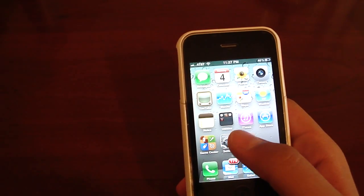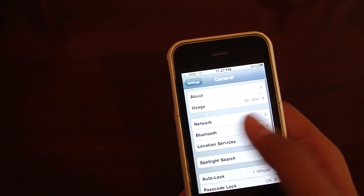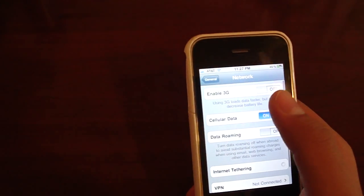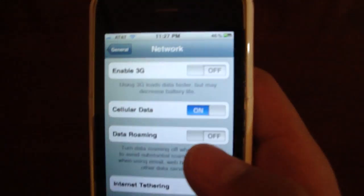You're almost done. The first thing you need to do is go to Settings, General, Network, and go to Enable 3G and turn that off. So it should be off.